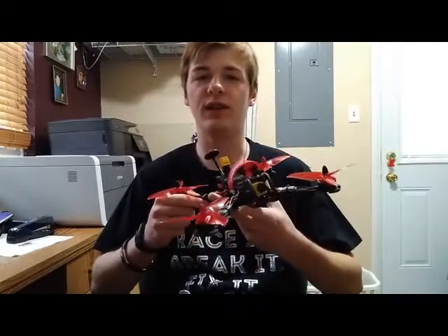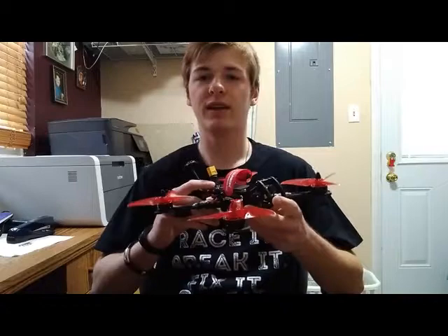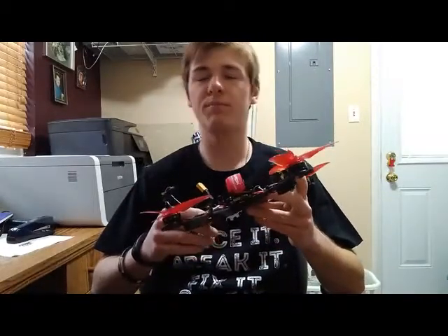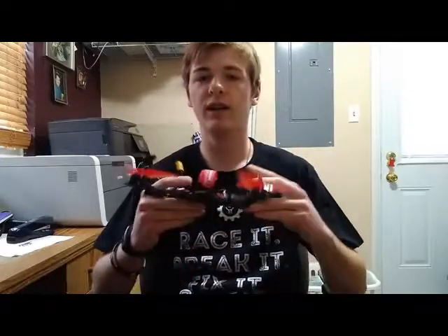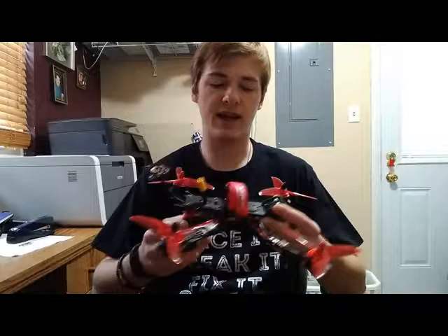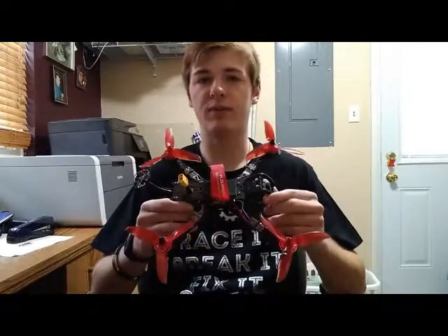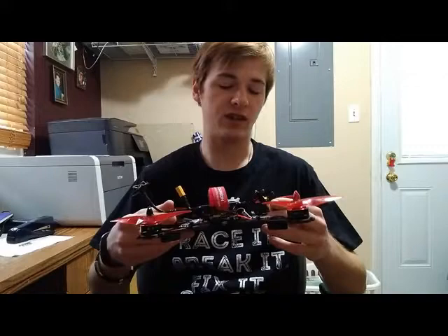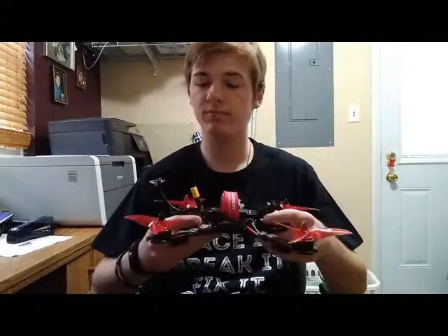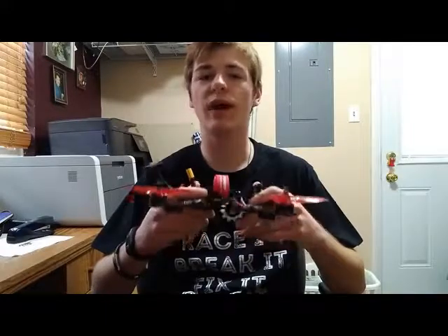Today I'm gonna be doing a special video I wasn't planning on doing but decided to go with anyway. I am going to be talking about my custom aircraft, the Battleaxe Racer. You've seen this one in a previous video — the winter flying tutorial and flight test. I'll talk about three different parts: the frame, the FPV system, and the central stack — flight controller, power distribution board, ESC, all that.